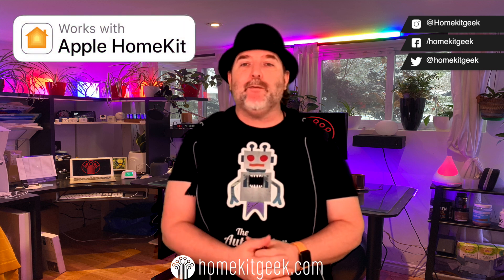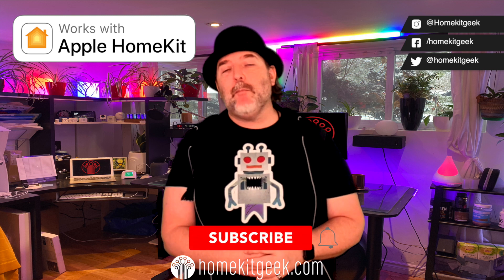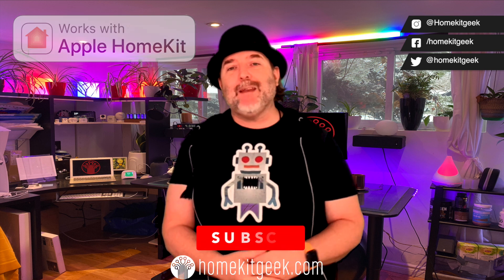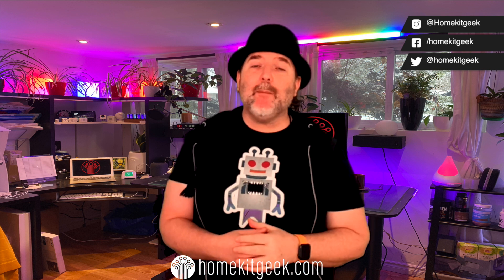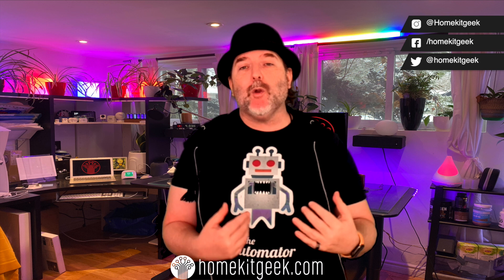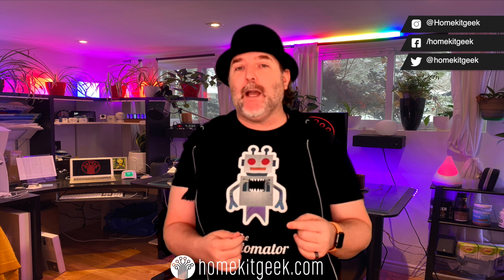I've dabbled in the other ones, but I'm really focused and doubled down on HomeKit this year. If you want to follow along in my journey, hit the subscribe button and ring that bell to be notified when new videos are added. In this video, I'm going to show you what I have done with contact sensors in my home to give me a better overall experience and turn my house into a smart house — not just an automated house, not a voice controlled house, but truly smart.